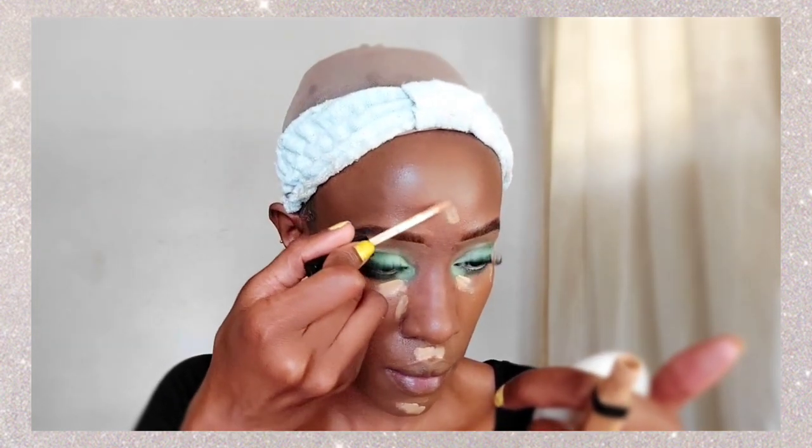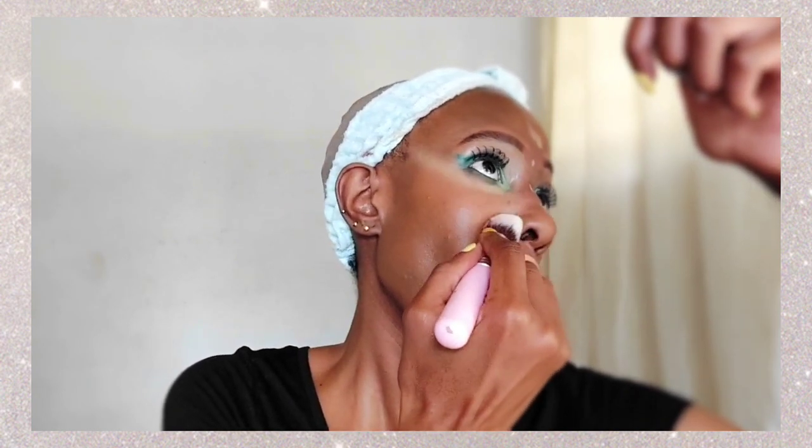Now I'm going in with our concealer — the same Maybelline Fit Me concealer — and applying it in areas I want highlighted, like below my eyes and areas that have shadows, like just above and below my lips to remove any mustache shadows. Then I'm going in with a beauty blender, because clearly that brush wasn't doing me justice and my brushes are being washed.